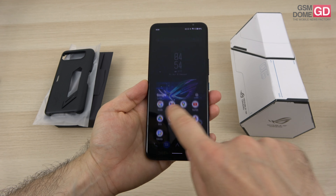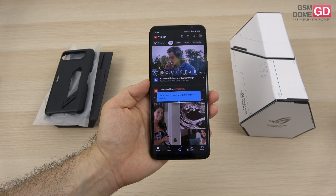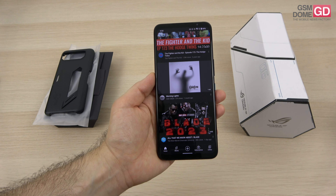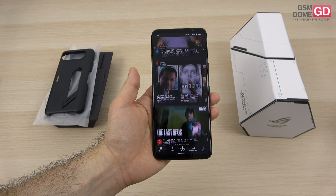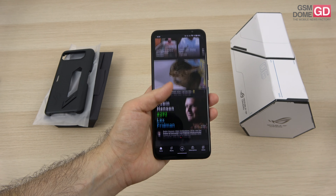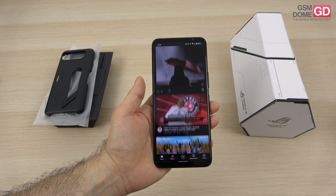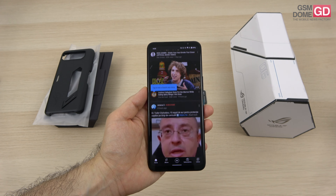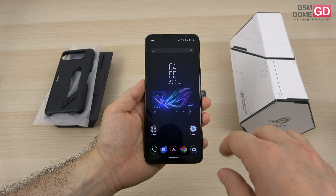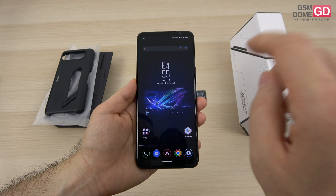The screen is a 6.78-inch AMOLED panel with a resolution of 2448 by 1080 pixels — people may want 2K in the future. 165Hz is welcome, with 1ms response time, HDR10+, and a 720Hz touch sampling rate. There's 23ms touch latency, eye care to protect from blue light, and even friction protection for sweat — so if you're sweating during gameplay, you'll be covered by that special system.